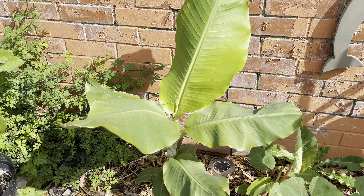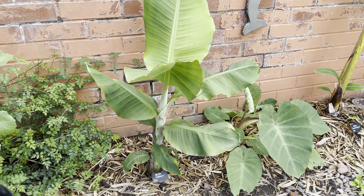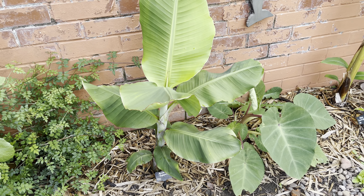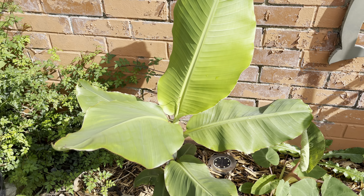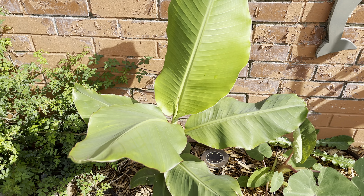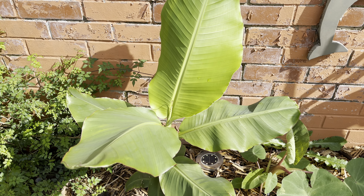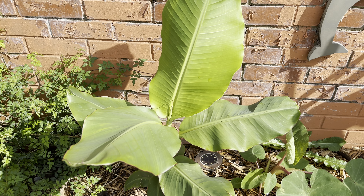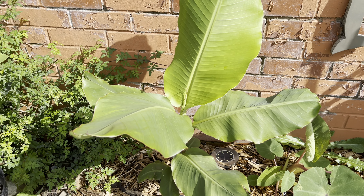So today I thought I would do an individual update on the Rajapuri banana, because there's a bit more to talk about on this plant on its own, and also I want to do separate videos on some of the other varieties that I've got in-ground. I'm going to be doing a few standalone videos on some of these in-ground bananas.